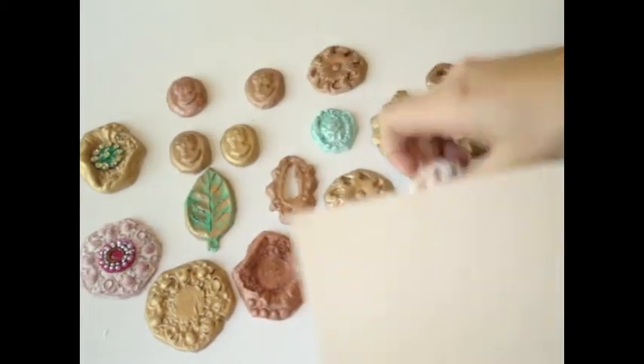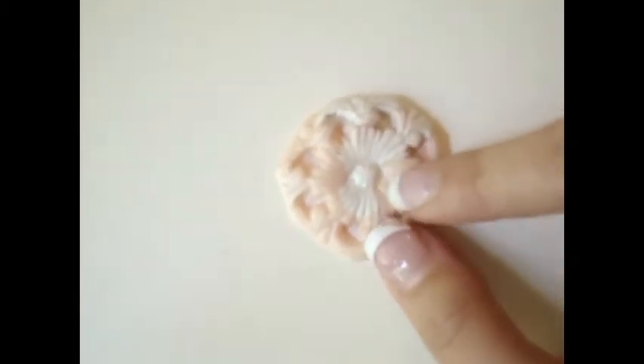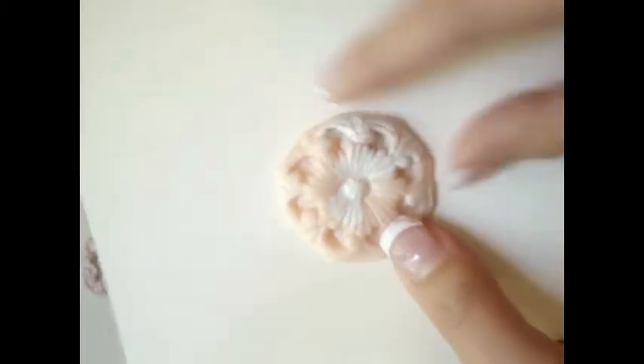I also created this one. This is just two different types of clay mixed together. I really like the color and the effect. All I did was put a glimmery gloss over it — I didn't want to paint, I just wanted to leave it like that. It's pretty shabby chic, I think.